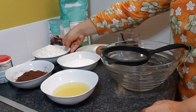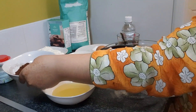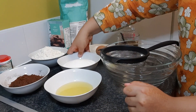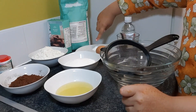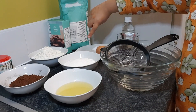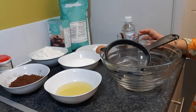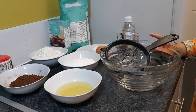You will need one and a half cups of all-purpose flour, a half cup of cocoa powder, a third cup of oil, one cup of sugar, one teaspoon of baking soda, half teaspoon of salt, and one tablespoon of instant coffee mixed into a cup of water.